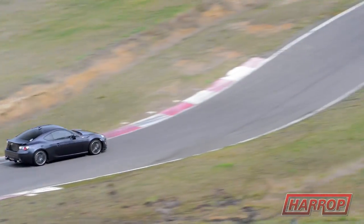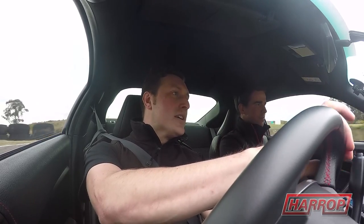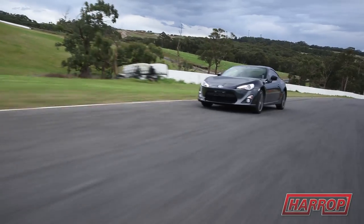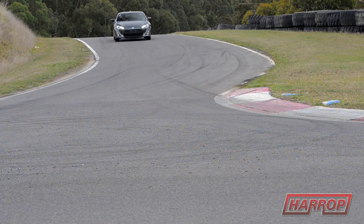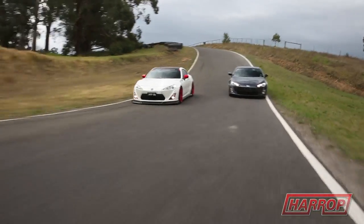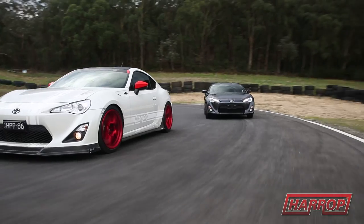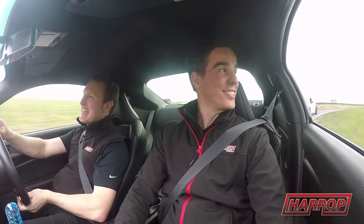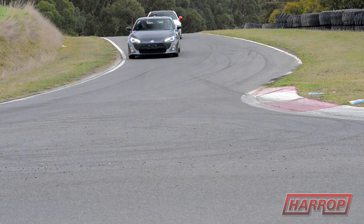There's no denying though, the balance from the factory is pretty special. It is a well-balanced chassis indeed — the perfect platform to build upon. It's an easy car to drive; most people can really get out on the track and have a lot of fun with this in relative safety. It'd be great to get John's feedback — we've got him in the Harrop 86 at the moment, and I think we might have a new customer by the end of the day.